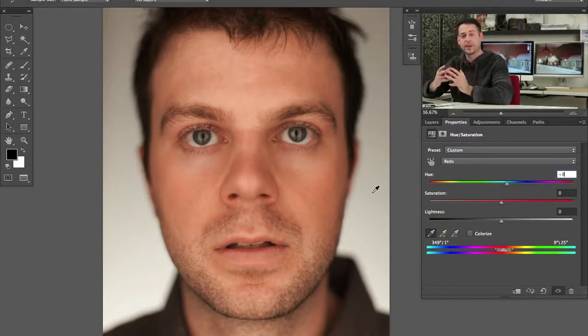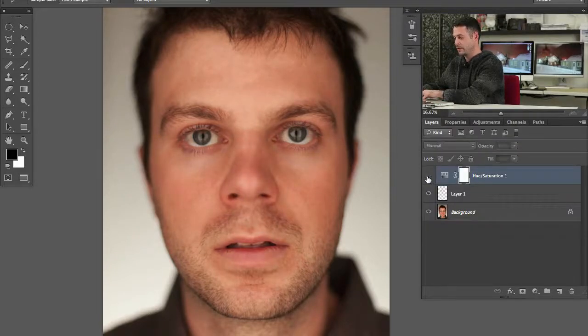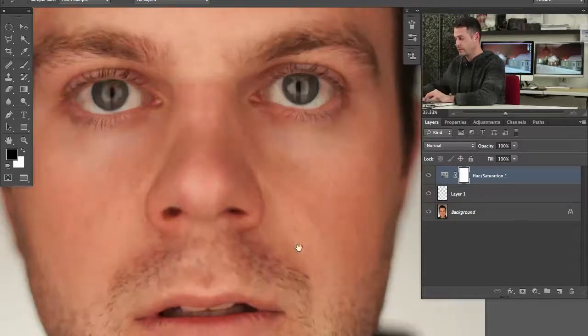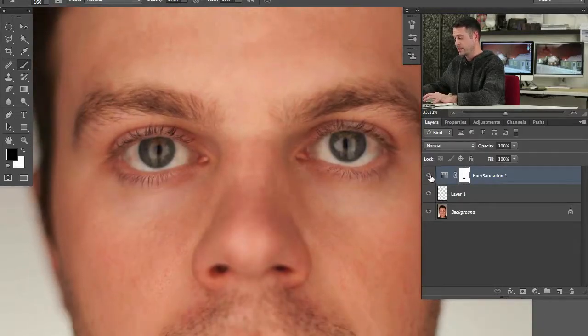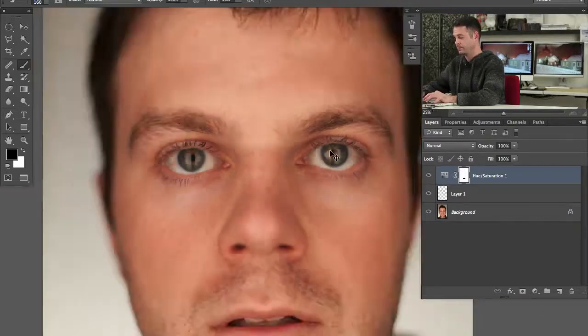We've selected those red areas by targeting them with this slider, and then we've brought our hue a little bit to the right, adding a little bit of yellow to correct it. Now the red areas in the face are basically completely corrected — it looks a little bit more even and flat, which is great. Be sure to grab your brush tool and paint black on your layer mask over the lips, because lips are supposed to be a bit more red. You can see what a difference that makes — it brings them back to the correct skin tone.